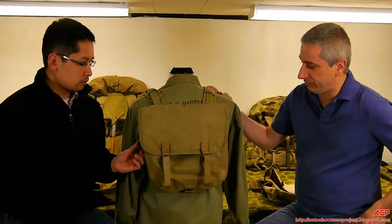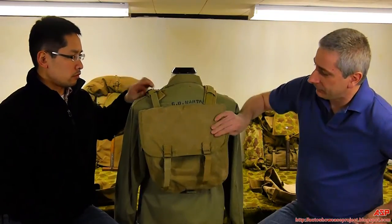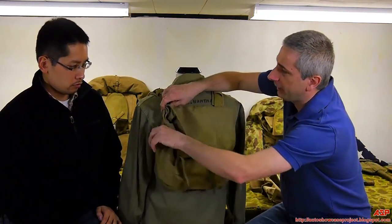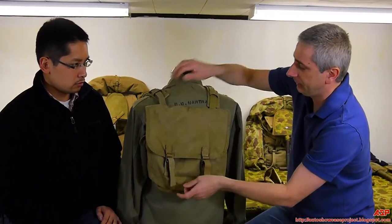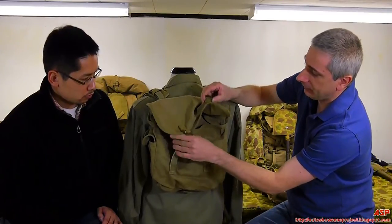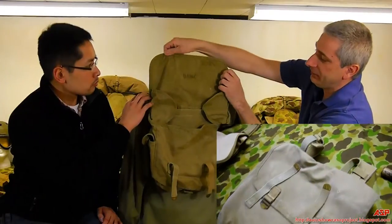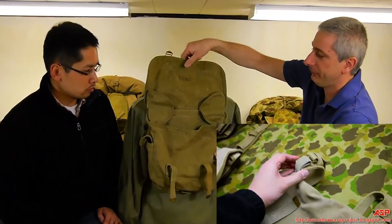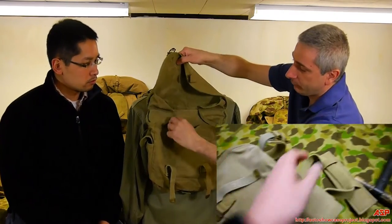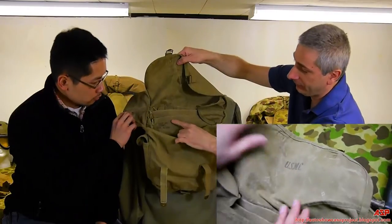They made a lot of adjustments to this bag from the Field Bag. First, it came with shoulder pads, as you can see. It's the same basic size and retains the small personal items pouch on the left side with the same buckle snap down the front. Unlike Army equipment, which usually marks U.S. on the front, this has USMC on the inside. The main manufacturer is the Boyt Manufacturing Company, and a lot of them are dated '43, '44, '45 — this one's '44.